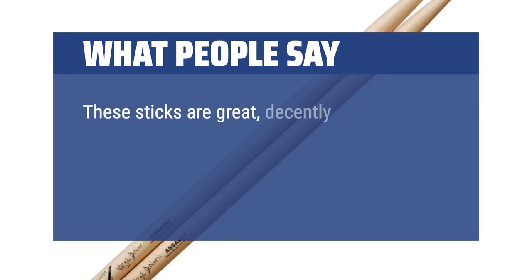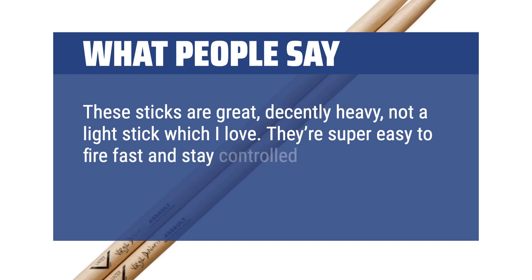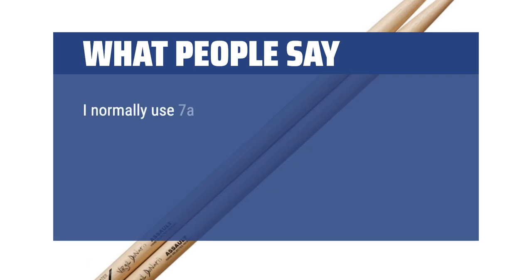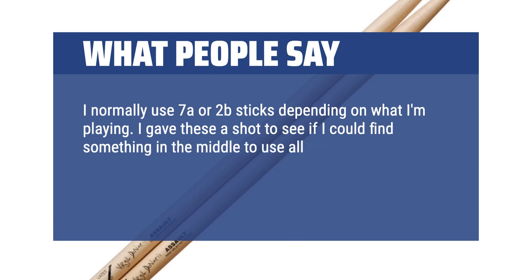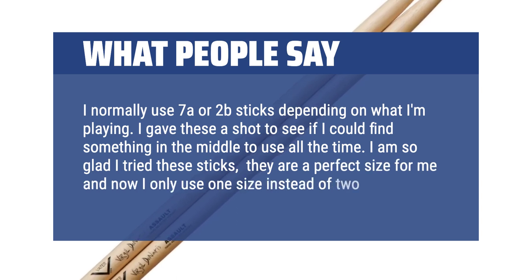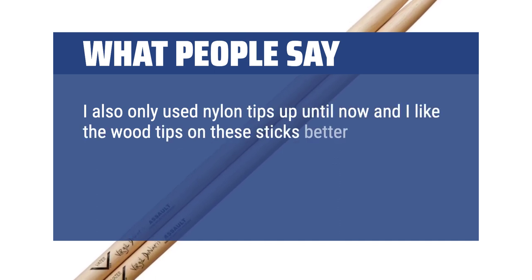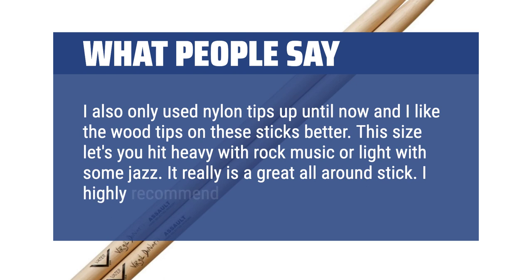These sticks are great, decently heavy, not a light stick which I love. They're super easy to fire fast and stay controlled more so than some other sticks I've played on. I normally use 7A or 2B sticks depending on what I'm playing. I gave these a shot to see if I could find something in the middle to use all the time. I am so glad I tried these sticks — they are a perfect size for me and now I only use one size instead of two. I also only used nylon tips up until now and I like the wood tips on these sticks better. This size lets you hit heavy with rock music or light with some jazz. It really is a great all-around stick. I highly recommend them.